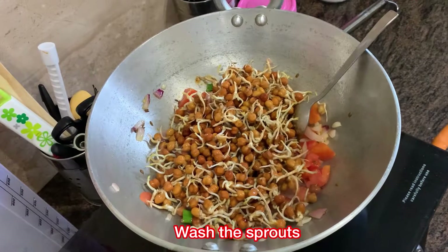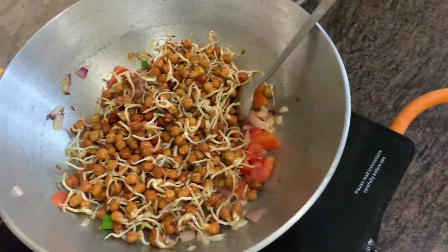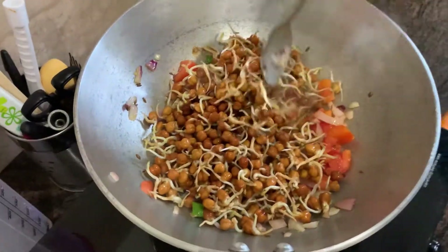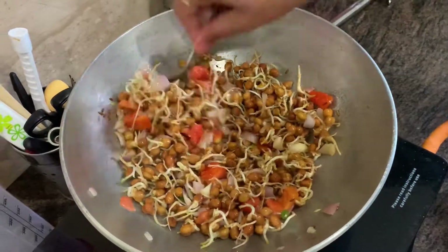After washing the sprouts, put them in the pan with all the vegetables and cook and mix for some while. You have to do this for a little bit of a long time because the sprouts are quite thick and this bean is also quite thick, so it has to be heated up nicely to make it a little bit softer and easy to eat.